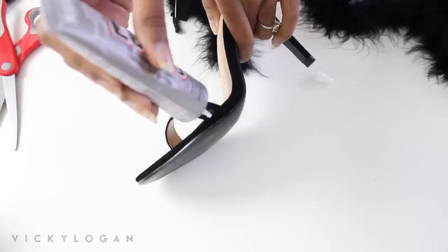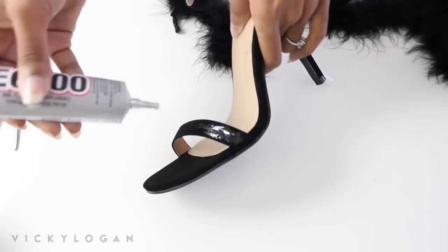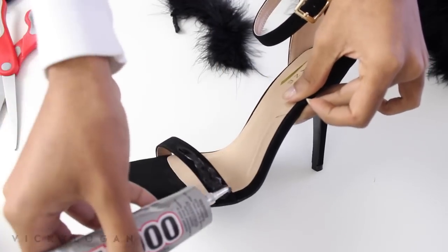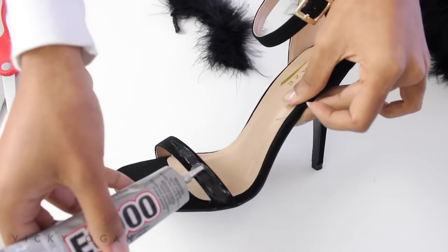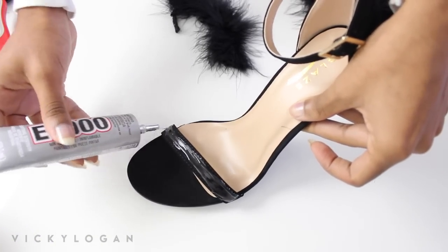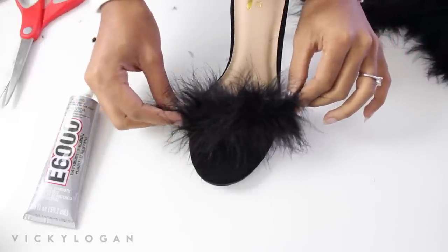This glue I got from Walmart — it was in the craft section and the sewing section, so I assume it's used for crafts like this. I'm just taking that glue and putting it on the strap of these shoes. These shoes are really cheap; I got them from Agassi or one of those random cheap shoe stores.